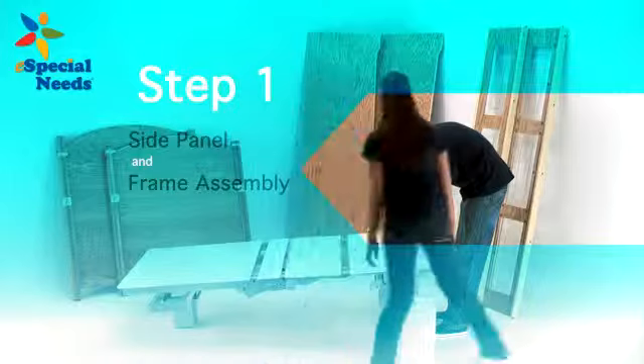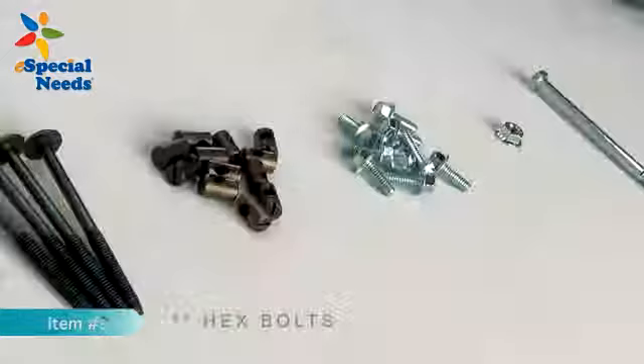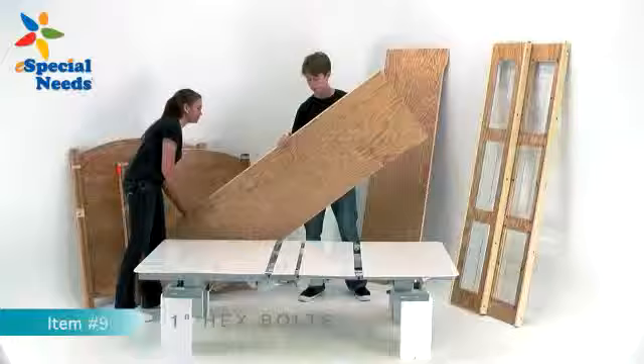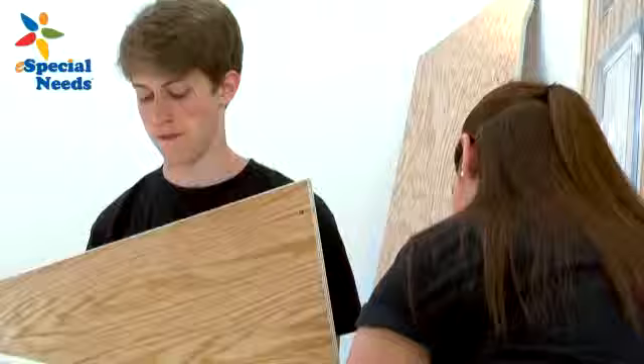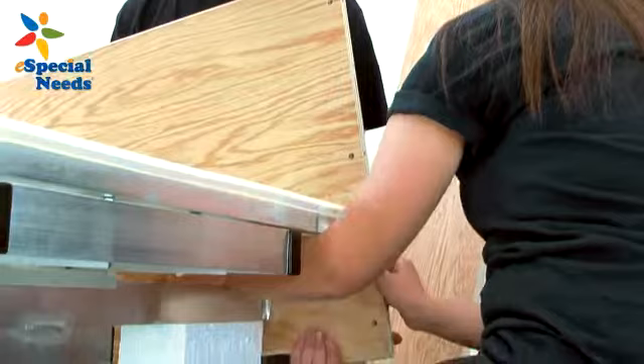Step 1. Set the electric frame upright with foam spacer blocks underneath each corner of the mounting brackets as shown. Using the 8 silver hex bolts, attach the side panels, item number 4, to the brackets on the frame, but do not tighten the bolts completely. This allows freedom of movement for alignment purposes in the next step.